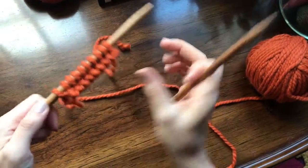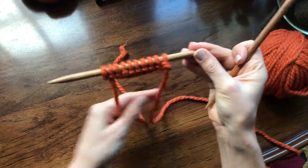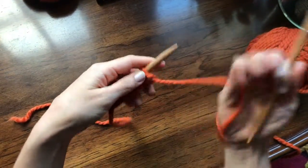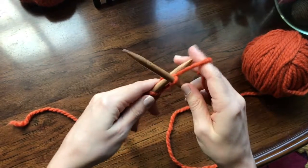Here's the tail end of my yarn, and this is my working yarn that is attached to the ball of yarn. To start knitting, I'm going to turn my work around and knit all the stitches on this row.